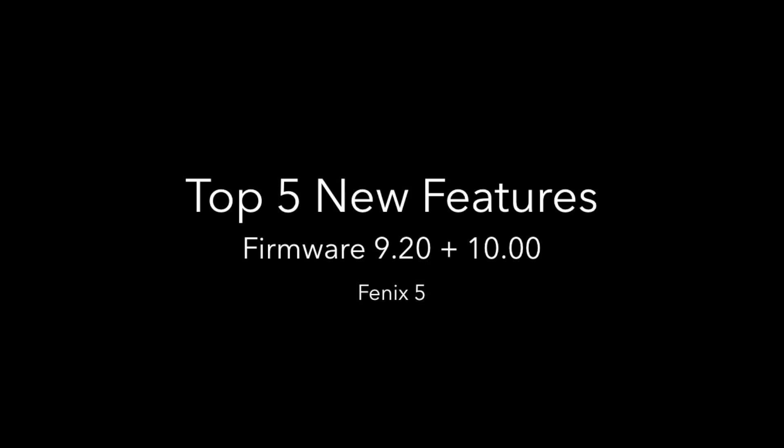So that concludes my top 5 features from the two latest firmware updates for the Garmin Fenix 5.